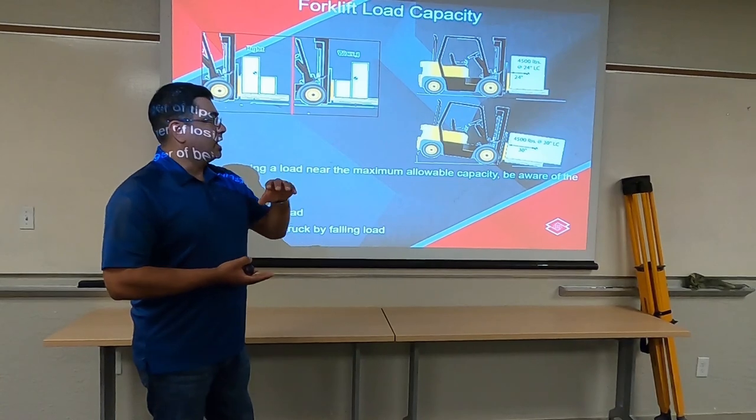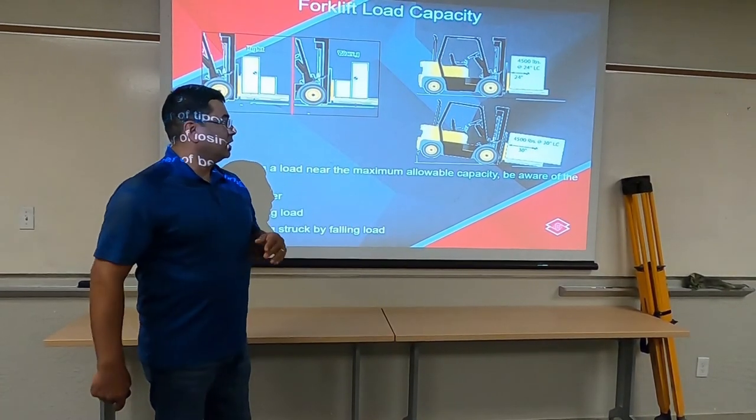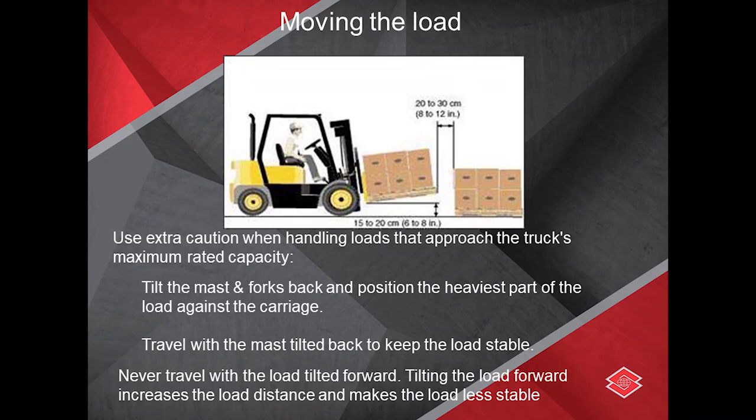Make it vertical and not lay it down horizontal where the load is too long and sticks out up front. As you're moving the load, make sure you understand the capacities, and also lean it back. Travel with the mast tilted backwards to keep it stable.